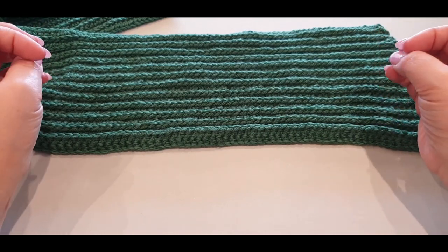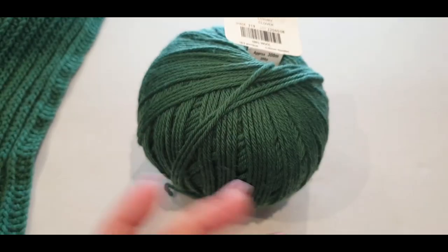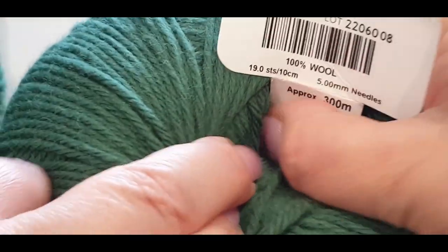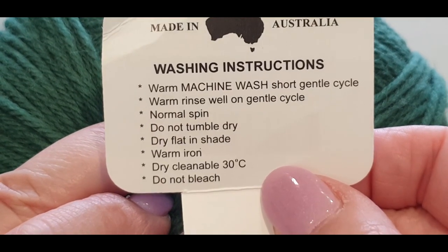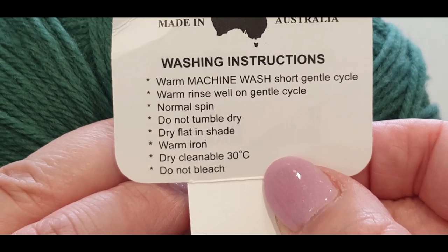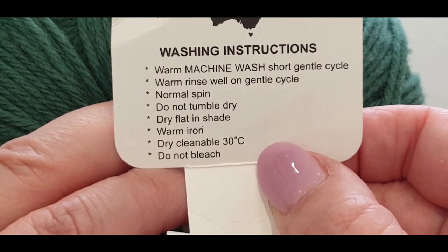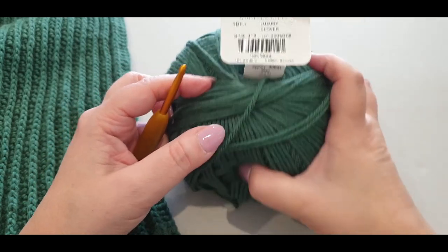You'll have a chain amount for all three sizes. The hook you'll need today calls for a five millimeter hook. The yarn is 100% pure wool. Washing instructions: warm machine wash or gentle short wash — I wash everything by hand, but it's up to you. Warm rinse, gentle cycle, normal spin, do not tumble dry, dry flat in shade, warm iron, dry cleanable, 30 degrees. Do not bleach.